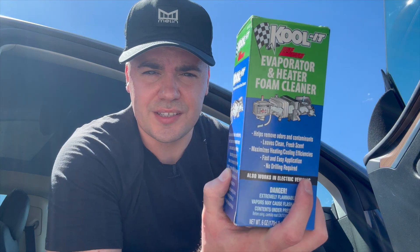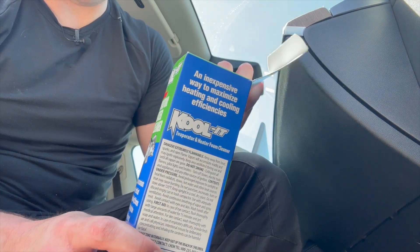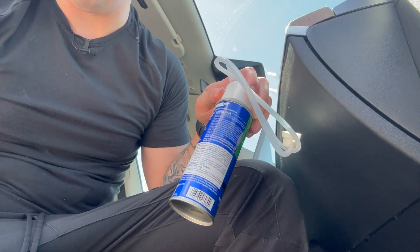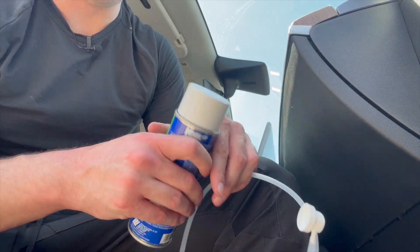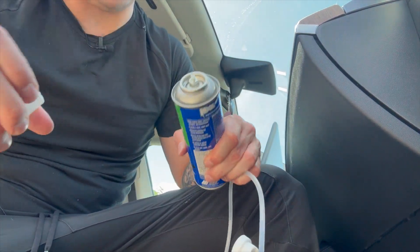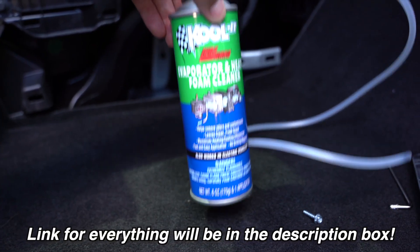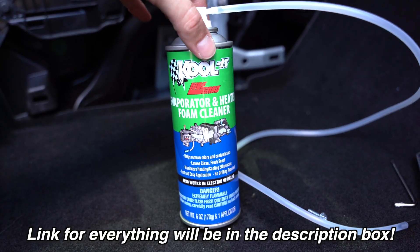The first challenging part was taking off that panel and I did ruin one of my clips. Now the first step is to open up this cleaner — it's called Koop it. There are other third-party options so you don't have to get this brand, but I found it at O'Reilly's for about 13 bucks, nearly $10 cheaper than online. I encourage you to go to your local O'Reilly's. I will leave a link below if you want to order on Amazon.